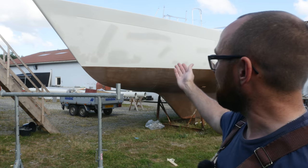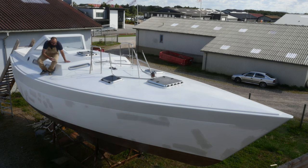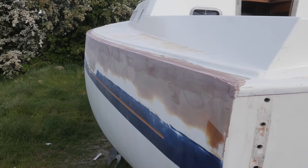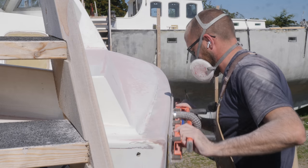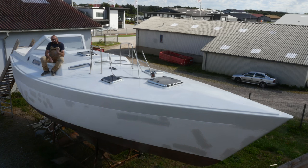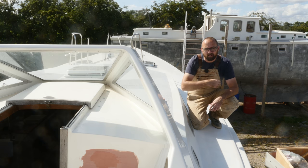Hi guys! Welcome back to yet another fun DIY sailboat refit video here aboard good old Athena. Over the last few months I have been working towards painting the hull. First I glassed over the deck-hull joint to seal it. Then I spent a ton of time fairing the hull and rounding over the radius of the deck-hull joint. Last week I was almost able to finish applying epoxy primer — I should receive another shipment of paint in a few days and then I can get back to painting the hull.